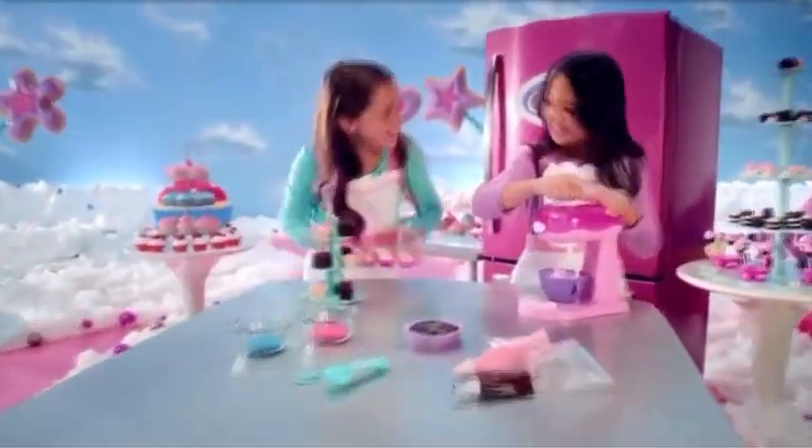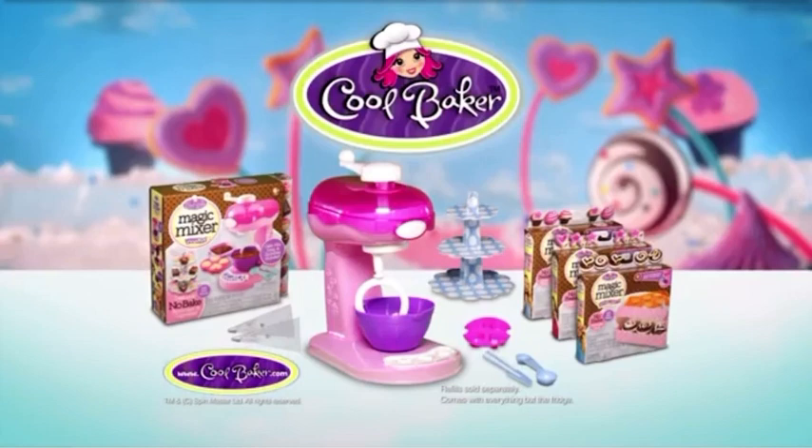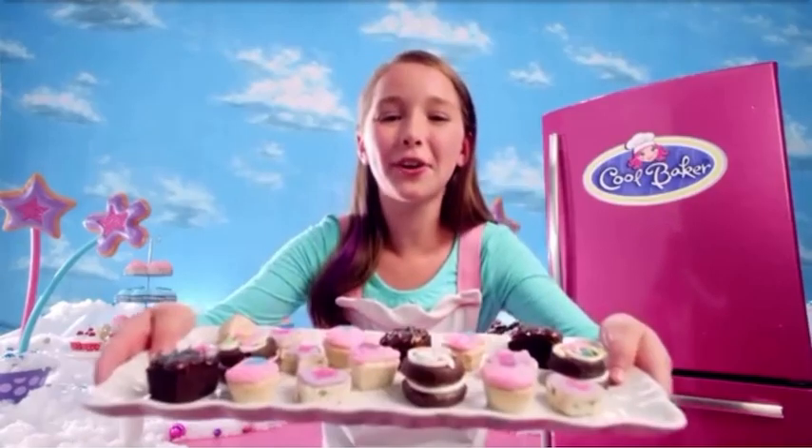Comes with everything you need to make tasty Cool Bake treats, all in one box! Eat em up, yo! Cool Baker Magic Mixer Maker — comes with everything but the fridge. Refill sold separately from Spin Master. Are you a Cool Baker?